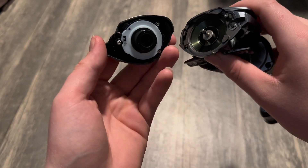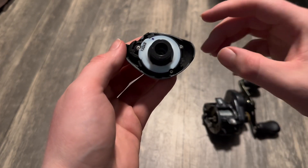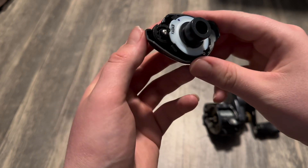Taking a look inside the reel, the side panel has the DC computer inside of it — that's what that little white thing is. And after all this time, it still looks brand new inside.